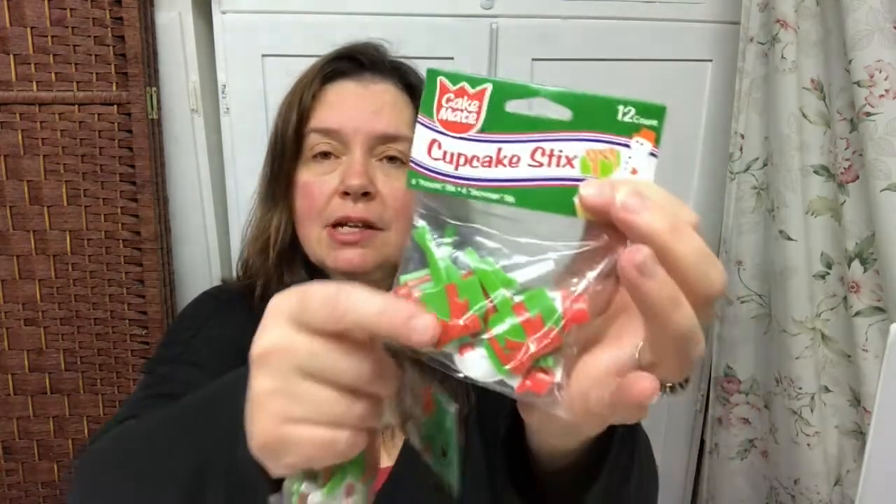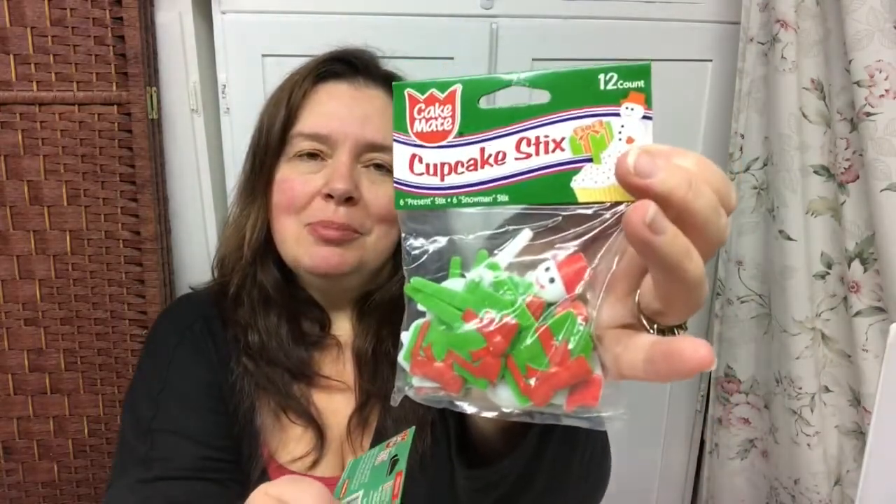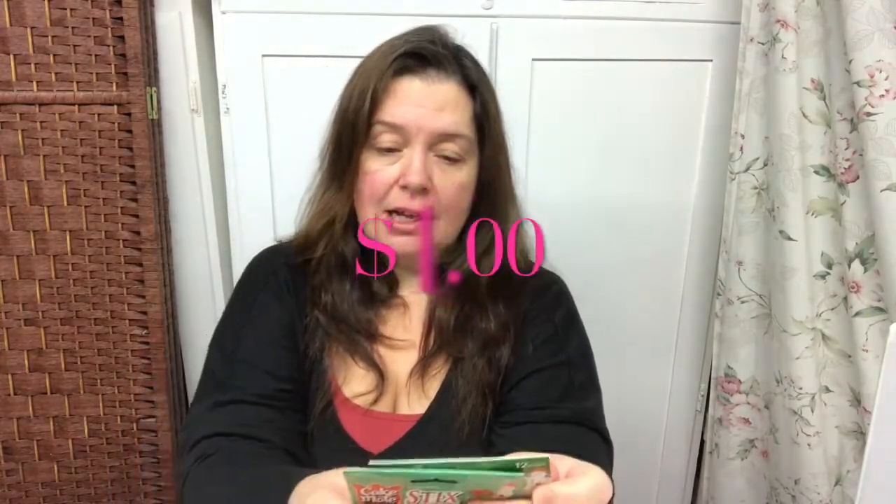First I got these cute CakeMates cupcake sticks — they're used to decorate little cupcakes or muffins. They have a little snowman, little gifts, and little presents tied with a red bow. You get 12 in the package and I believe these were a dollar.